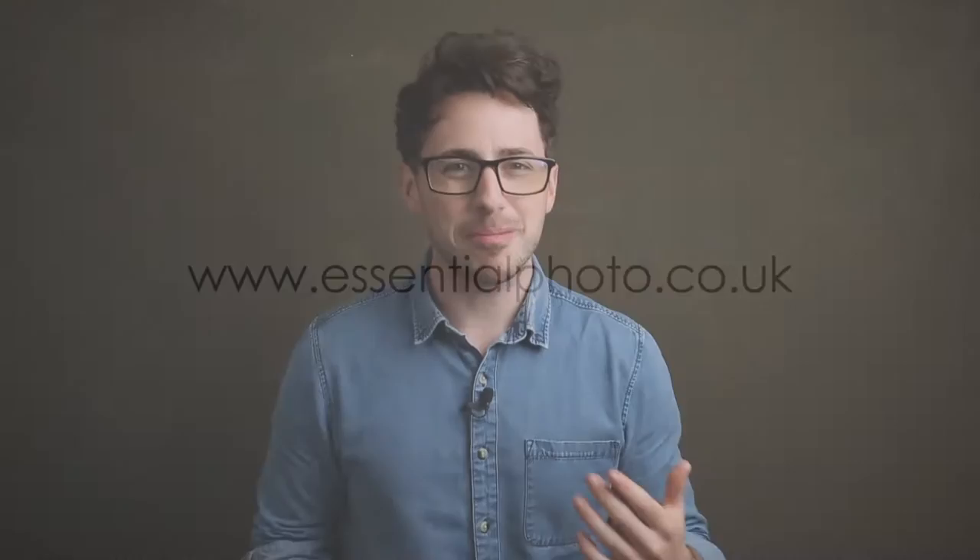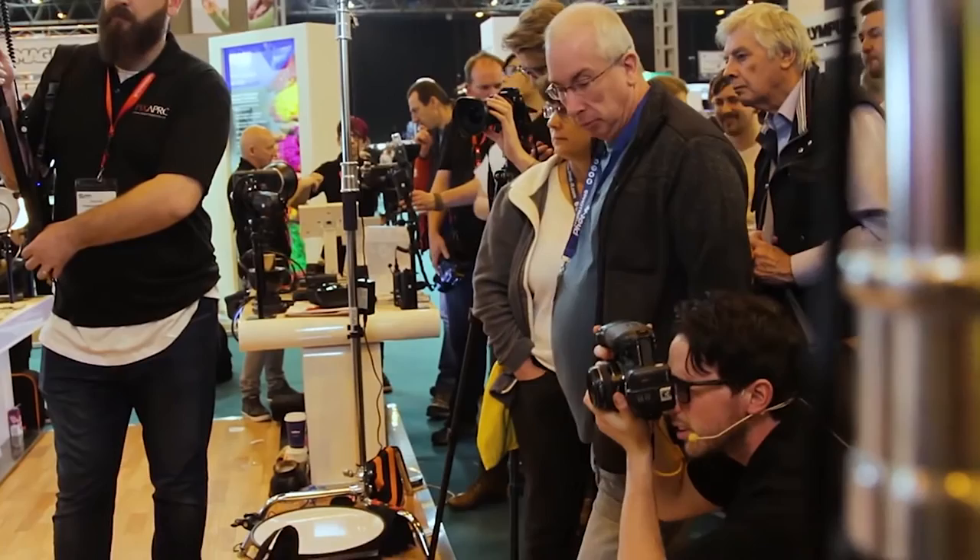Hey everyone, my name is Tommy Reynolds and today I'm going to give you a brief overview of what I think of the PixPro gravity backdrops. The first time I ever got to use these was at this year's Photography Show 2017, where I was asked to give a couple of talks over on the PixPro stand, and they had these backdrops up ready to go.